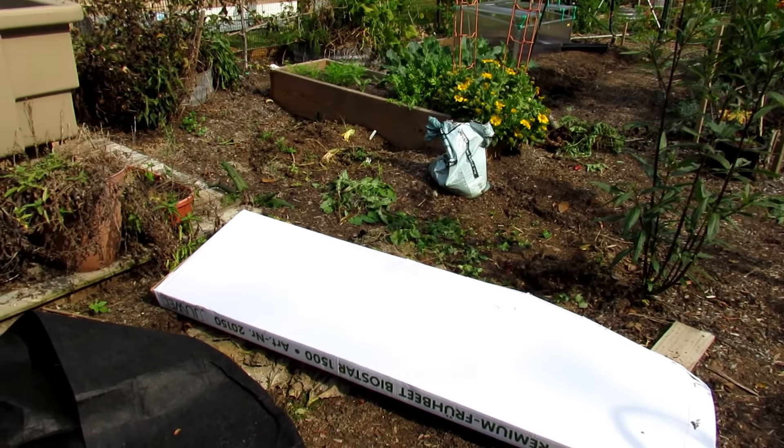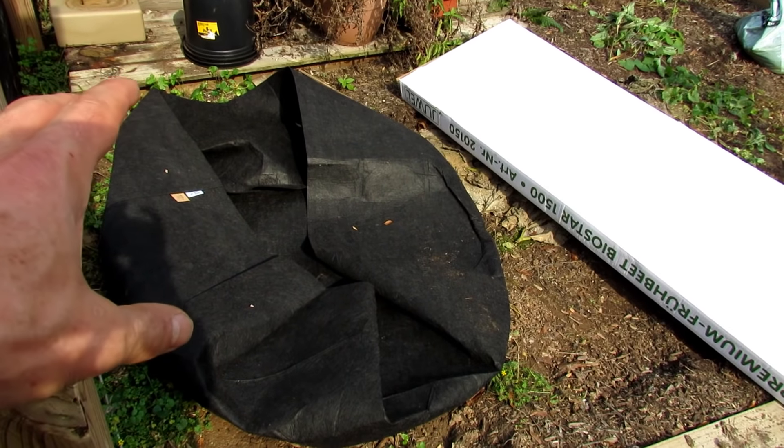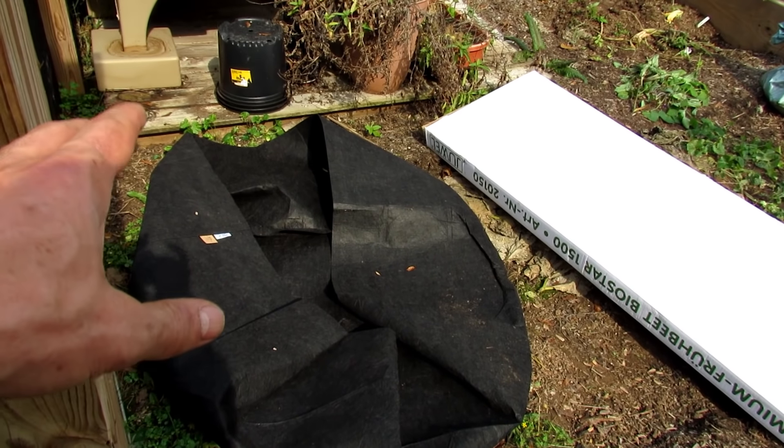I'm going to be growing in a 150-gallon fabric pot. This is from Root Pouch. I am affiliated with them but I have five, ten, and 20-gallon root pouches in my shop and that's what I grew some potatoes in this year as an experiment and they really did well. So this is a 150-gallon — I'm going to show you how to set this up with the soil and fill it in a cheap way and then talk about how you would grow the indeterminate potatoes in it.